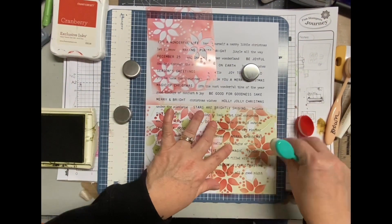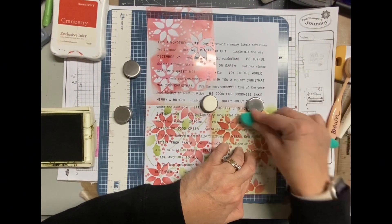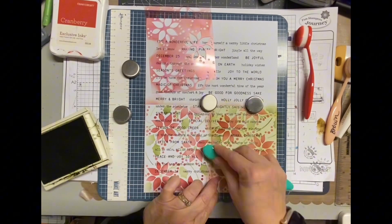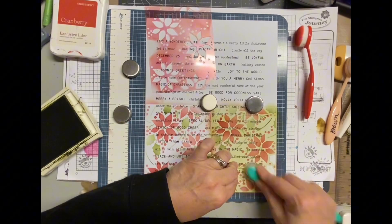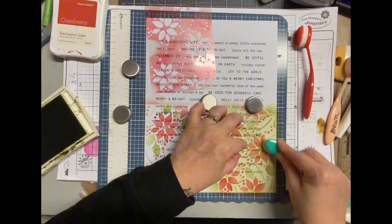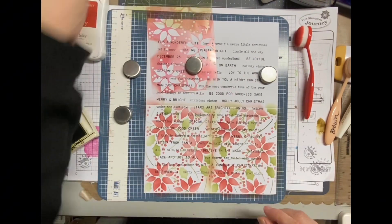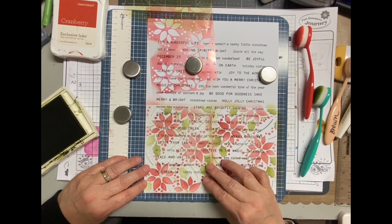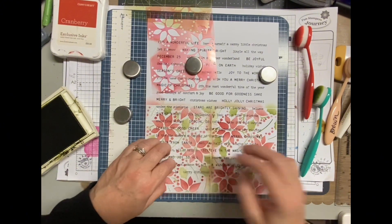The first stencil was obviously the petals of the poinsettia flowers, and now I'm doing the greenery which are the stems and also the leaves. The third stencil I'll use a brown, and that is for the veins of the leaves and the flowers and things like that. Now when I pulled my inks...